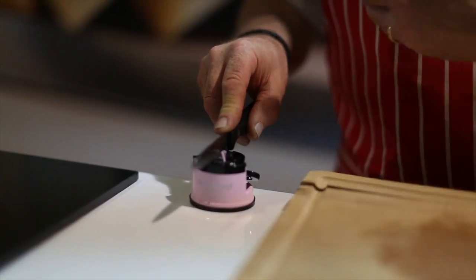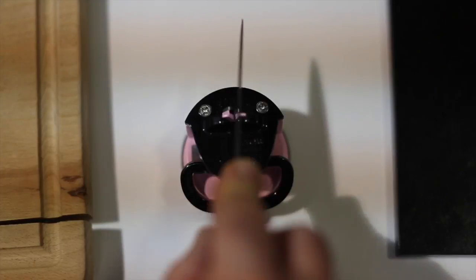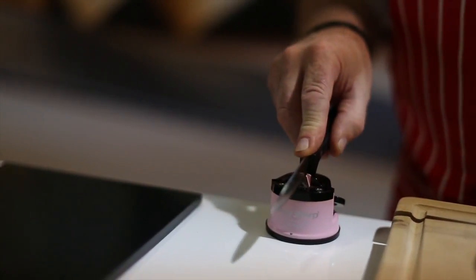Start at the heel, end up at the tip. Hold it upright and slide it back towards yourself. Pull it through there like that about half a dozen times, give it a clean and give it a try. If it's not as sharp as you want, do it all over again.